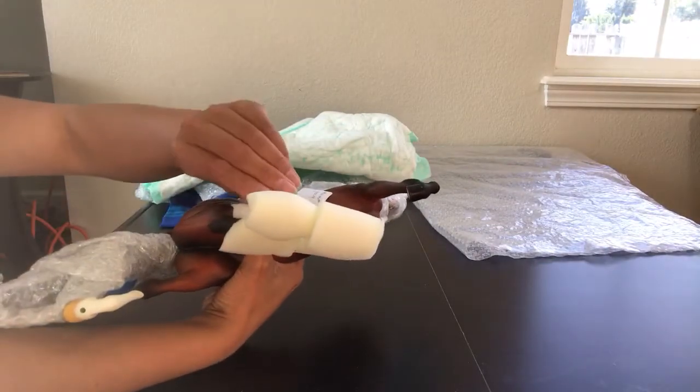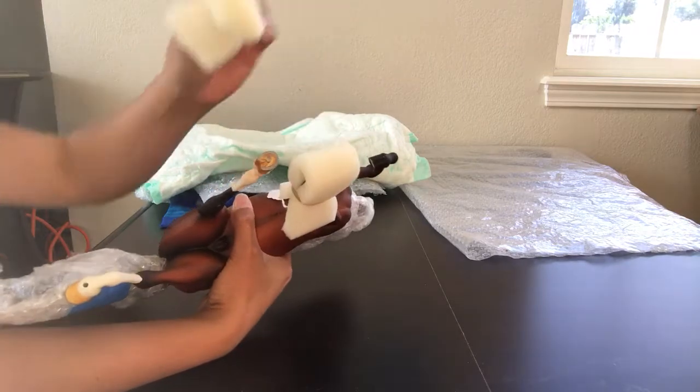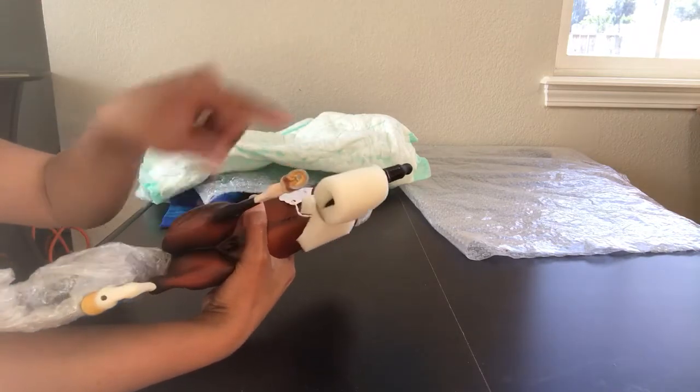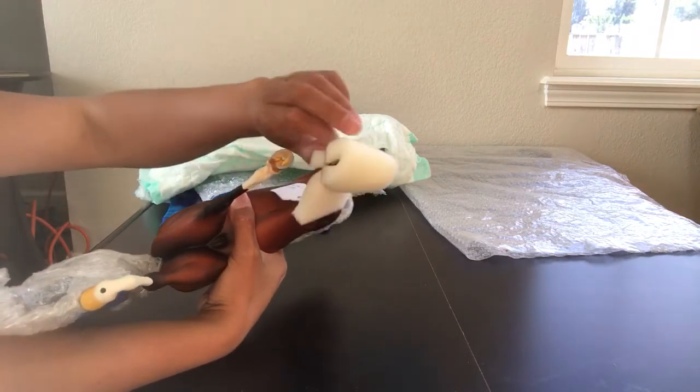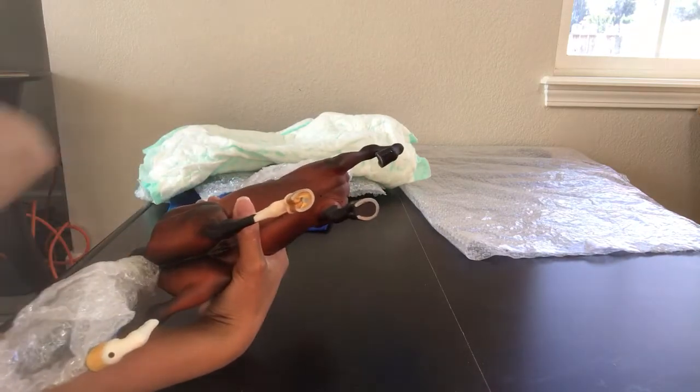This horse also stands with the assistance of pegs. One of the pegs is glued into her hoof and the other one is loose. I'm not sure where that peg is offhand, so I don't think I'll be able to stand her up for you.